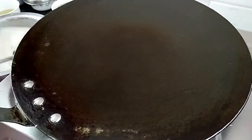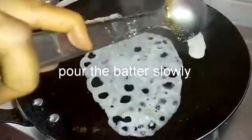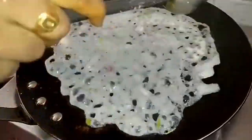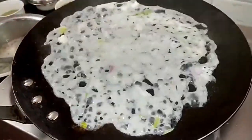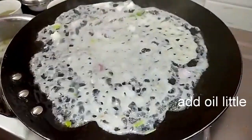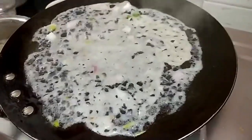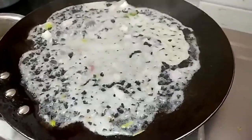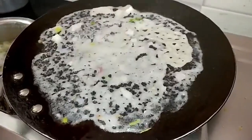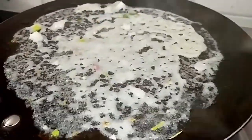Add oil and spread the batter on the pan. Spread it in a circular motion. This is Rava Dosa — it won't have a perfectly round shape.